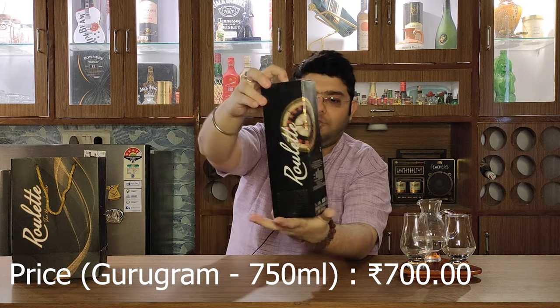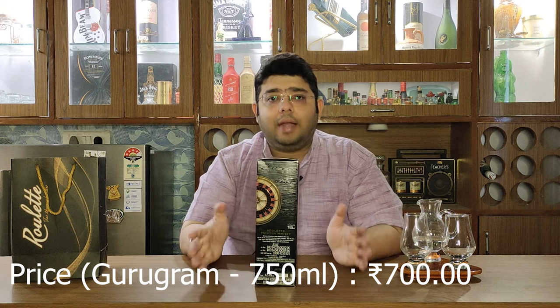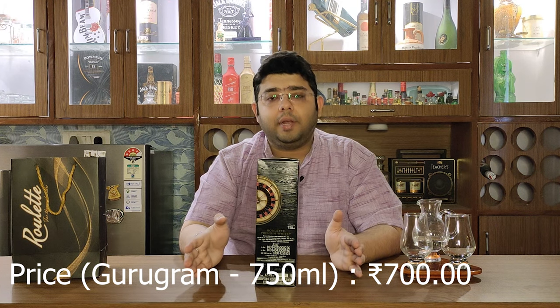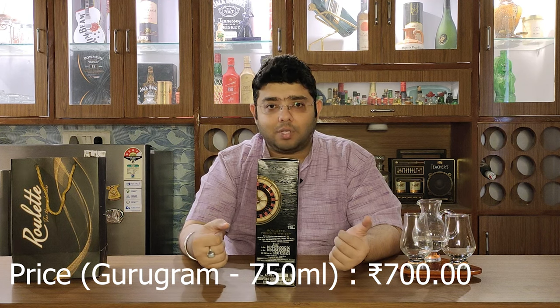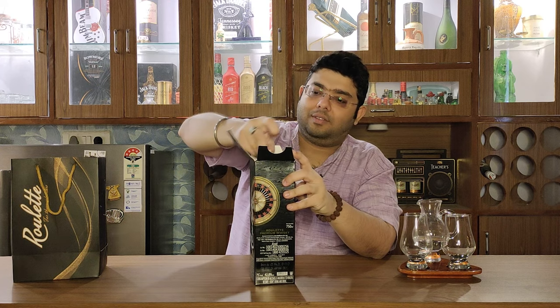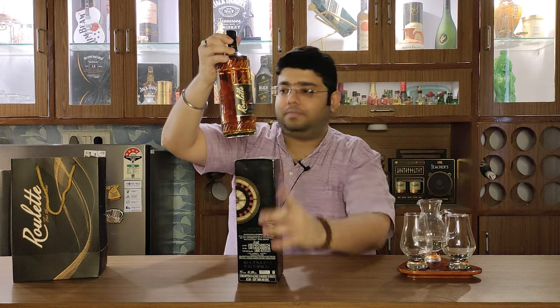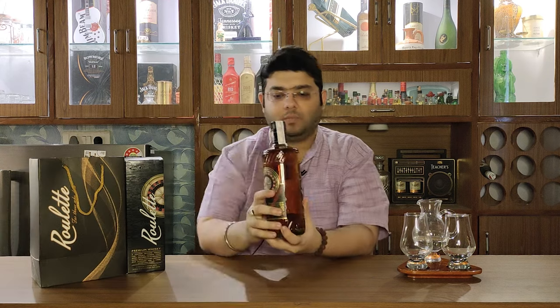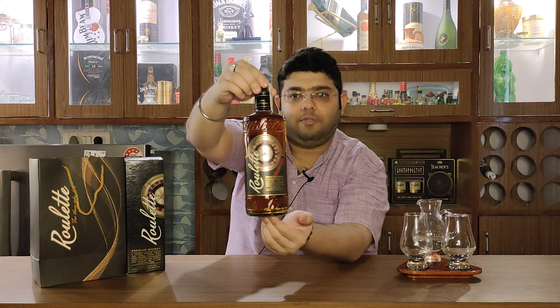That's Roulette Premium Whisky for you. This whisky is ex-bourbon cask matured and it is a blend of peated and unpeated malts and Indian grain spirits. Let's go ahead and unbox it and see what this whisky has to offer after pouring. That's a very beautiful and distinctive bottle, I would say.